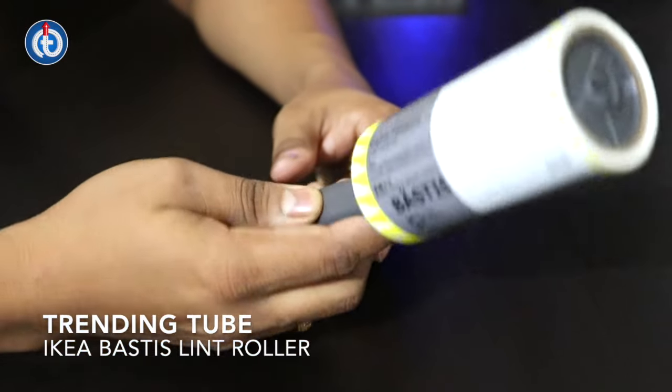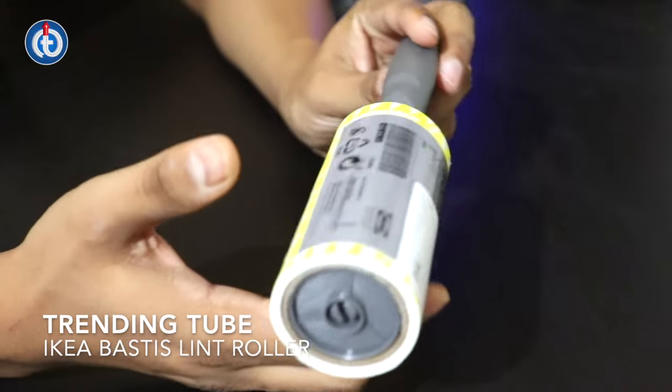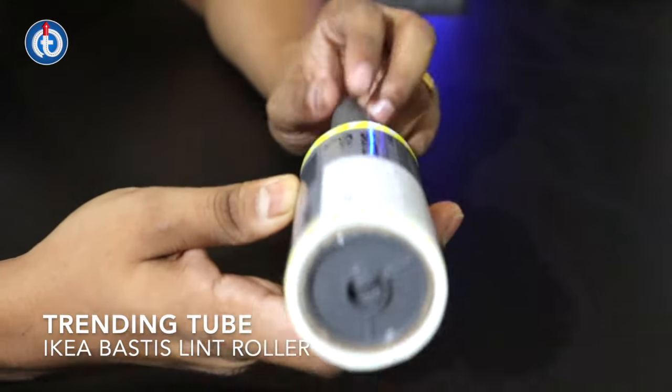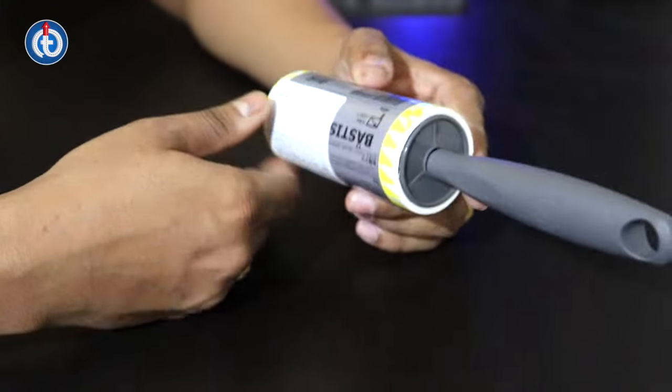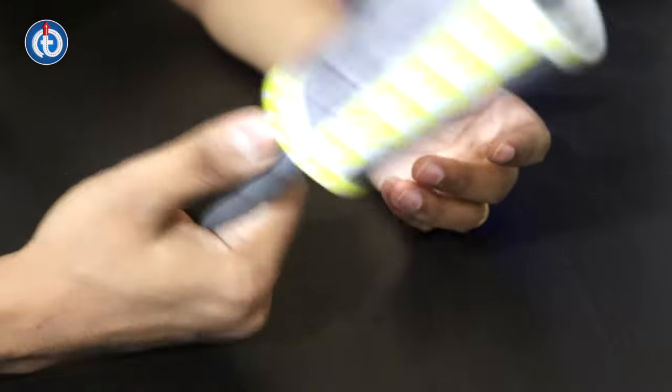Hey guys, welcome to TrendingTube and my name is Biswa. In this video, I'll definitely go ahead and show you how to use this particular roller. I saw so many requests to show guys how to use this particular roller.